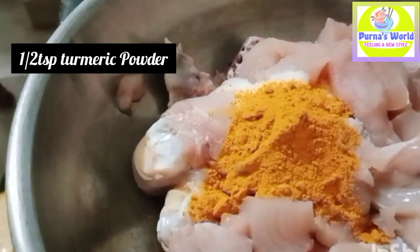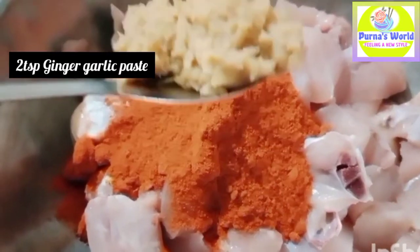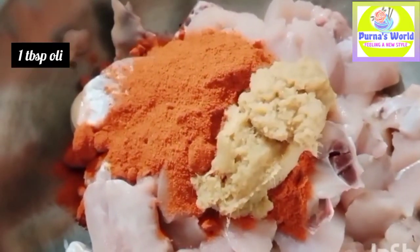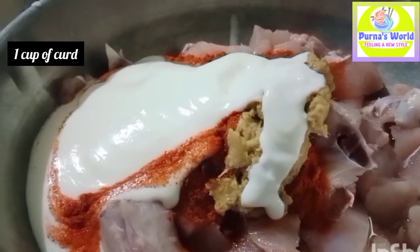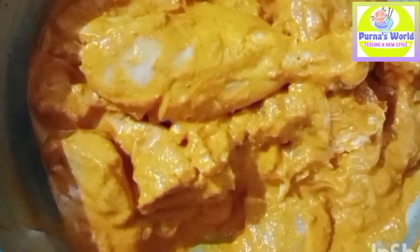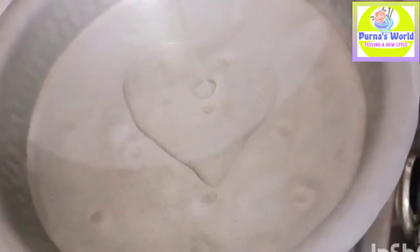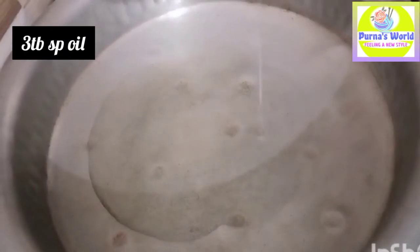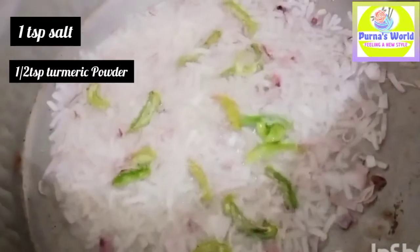I will add 2 tsp salt, 1 tsp, and 4 tsp. I will add 2 tsp, then 1 tsp of pepperoni, and 1 tsp of oil.